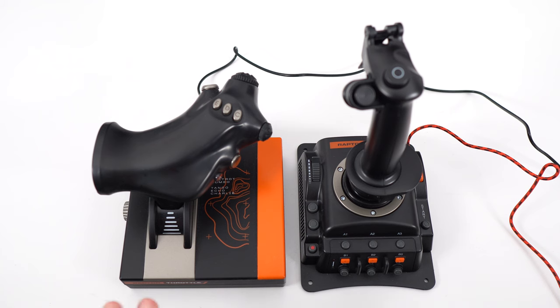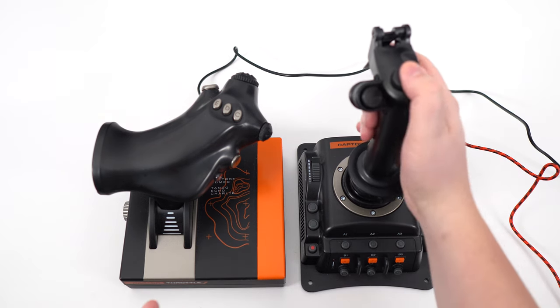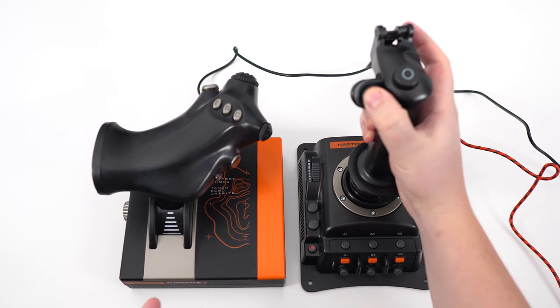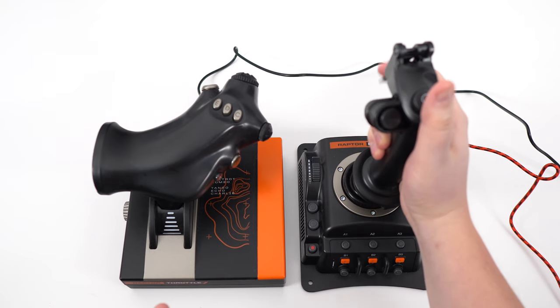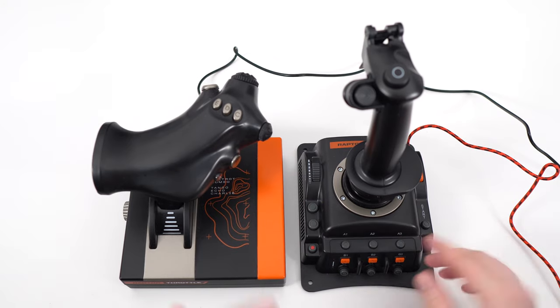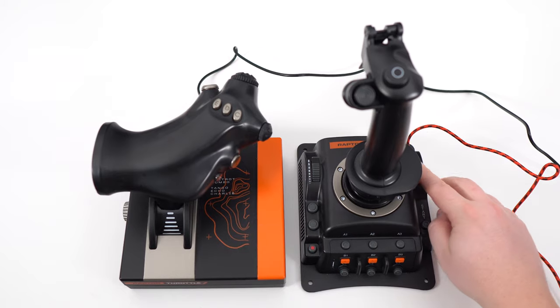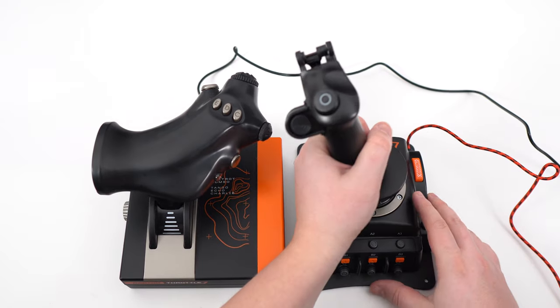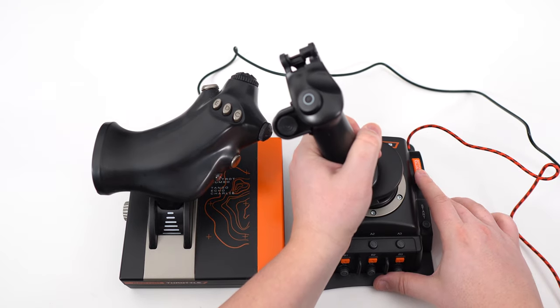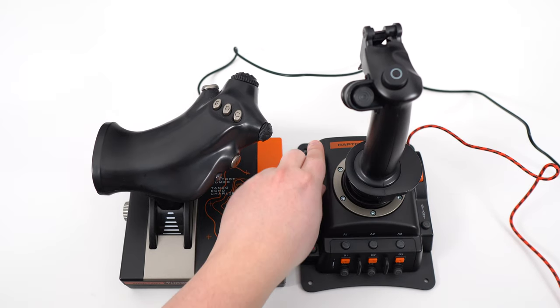I was really impressed by the amount of buttons on this thing. You have buttons here, some kind of mini joystick here, your trigger, and 29 buttons — A1, A2, a lot of different buttons. You have the eject button. You can press this to start the mode when you want to program, and your throttle axis that you can adjust here as well.